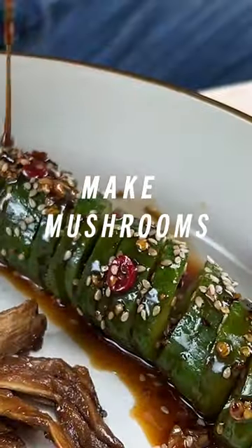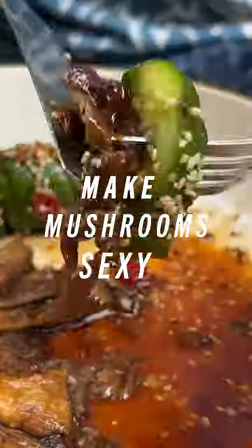Welcome to Oyster Mushroom Steaks with Sesame and Ginger. This recipe started out about celebrating cucumber.